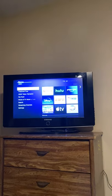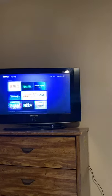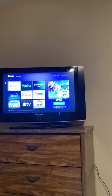To work the TV in the bedroom, press the power button. It might take a moment to turn on. Then you're going to get your Roku screen. You can go over and pick an app.